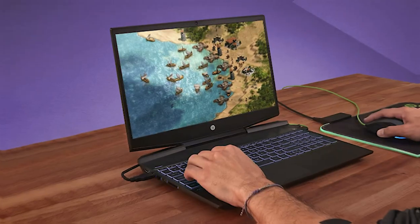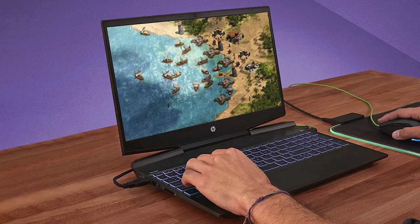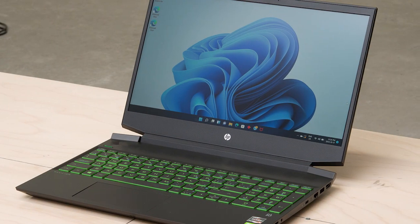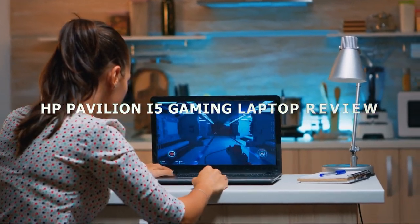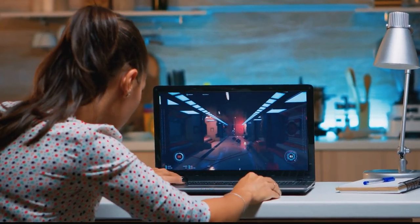Welcome back to our channel, where we bring you the latest and greatest in technology. Today we have an exciting product review video for all you gaming enthusiasts out there. We'll be taking an in-depth look at the HP Pavilion i5 gaming laptop. This powerful machine promises to deliver an immersive gaming experience without breaking the bank. So, let's dive right in.